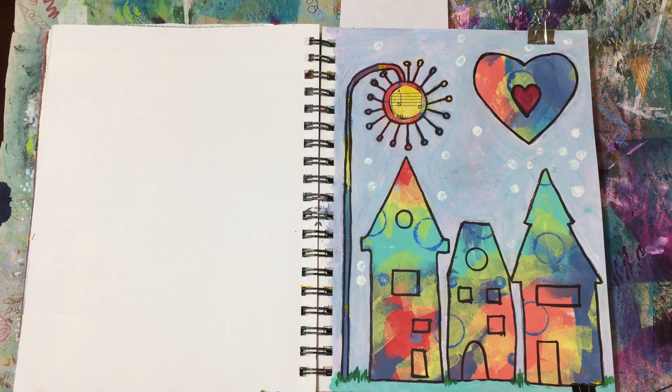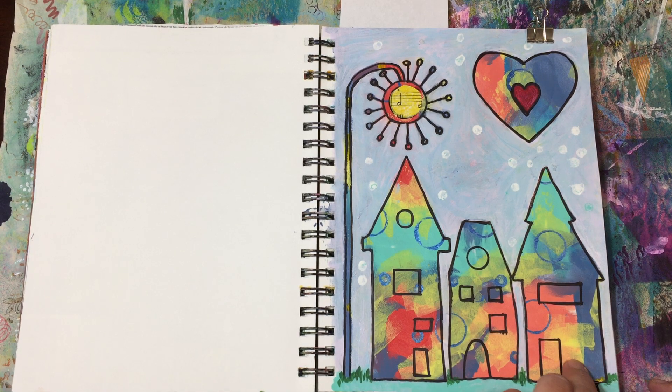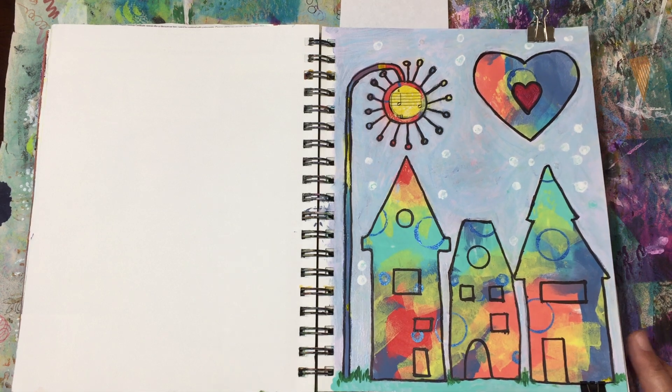Hi everybody and welcome back to another flip of my mixed-media journal. I know it's been a really long time — life gets in the way doesn't it — but I'm gonna get right to it. This was the last page I showed in the last video, so if you didn't see that you can go look for my mixed-media journal art flip — I'll link it below.